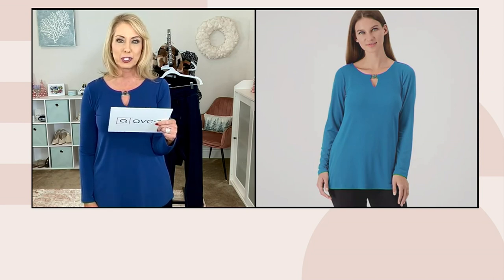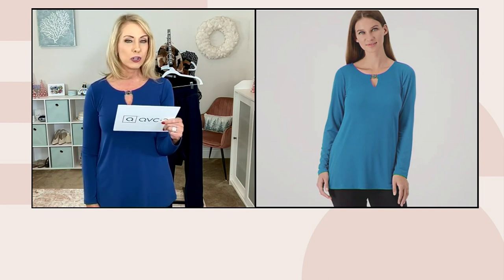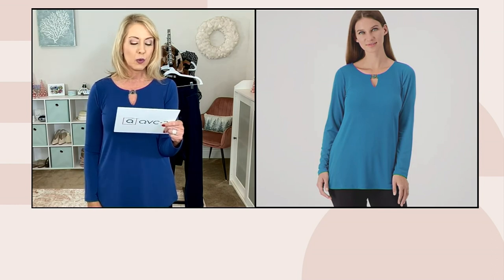We have a regular length of 27½ to 33½ inches, and petite 26¼ to 32¼ inches. This is liquid knit, so it's 95% polyester, 5% spandex, and machine wash, tumble dry.